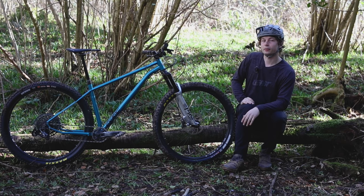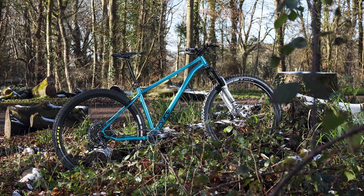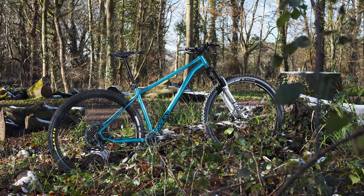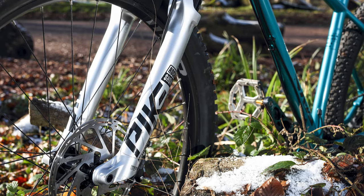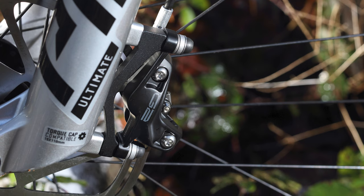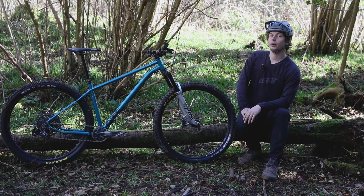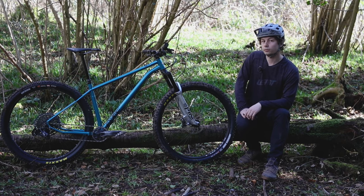Let's start off with the spec on our Squatch. On test, we have the Pro 200 model, which is the most expensive bike in the range. It gets a RockShox Pike Ultimate fork, a SRAM GX 12-speed groupset with a 52-tooth cog at the back, a pair of SRAM G2 brakes with four-pot calipers at both ends. The bike rolls on a pair of WTB KOM rims laced to Hope Pro 4 hubs.